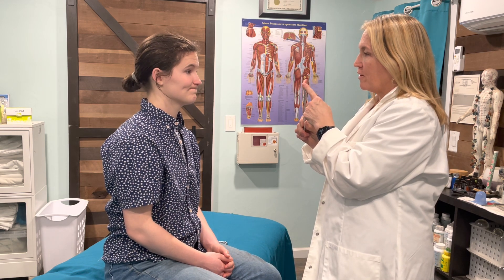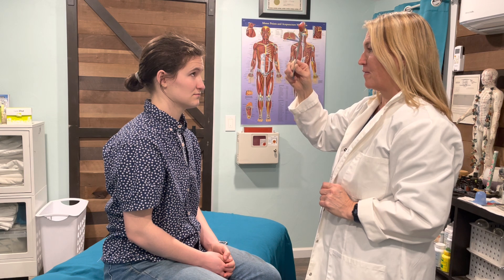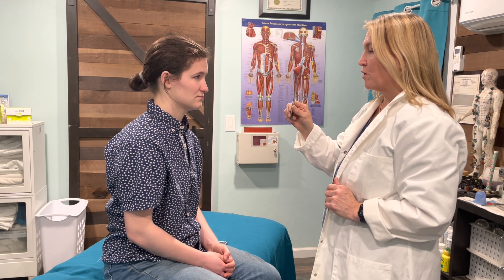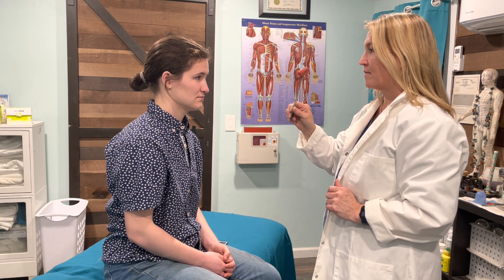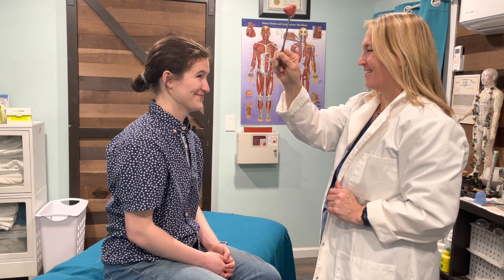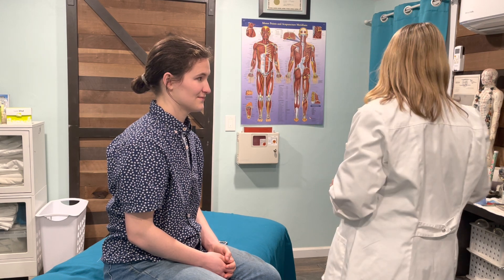The next set of tests — we test cranial nerves three, four, and six together: oculomotor, trochlear, and abducens. This is testing for eye motion with accommodation. I'd like for you to follow the tip of my reflex hammer with your eyeballs only. I'm watching her eyes, gauging for fluid motion, and we check for blink and accommodation. Great, thank you.